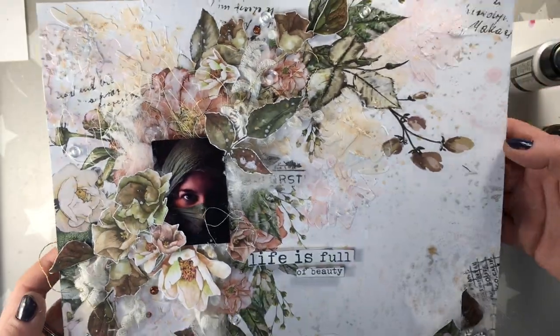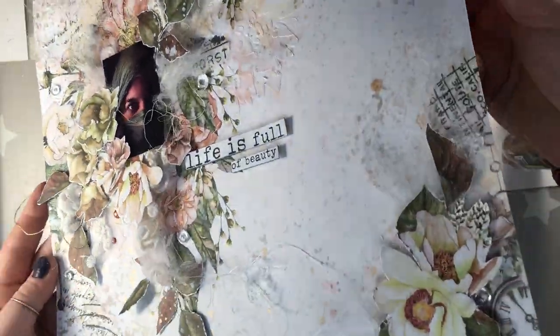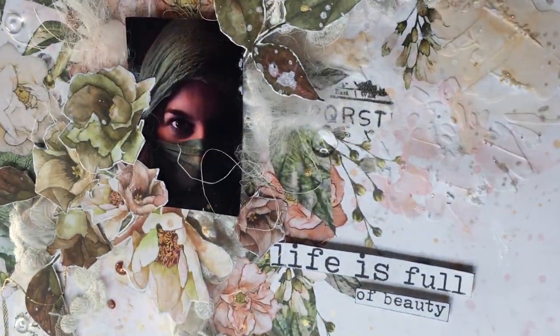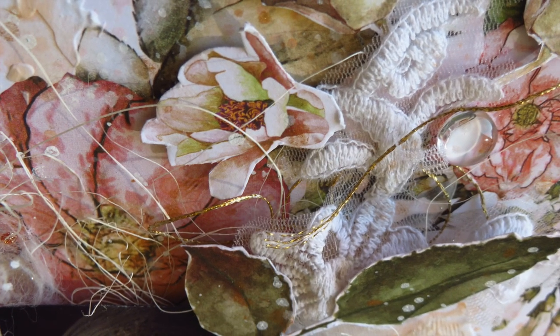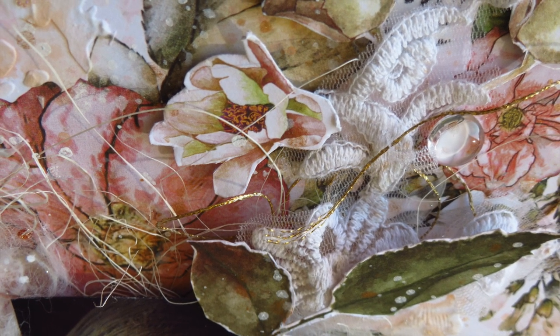And I added a sentence here from a paper collection also by AB Studio — In Wonderland — 'A life is full of beauty.' And that's it from me. I hope you have a lovely crafty day and I hope I'll see you soon. If you like what I'm doing, please subscribe and give me a thumbs up or leave a comment. See you guys!